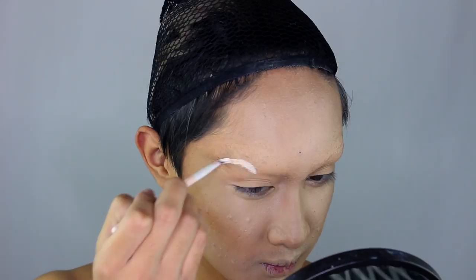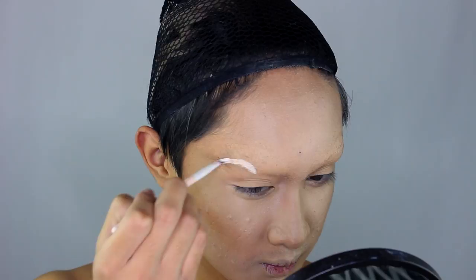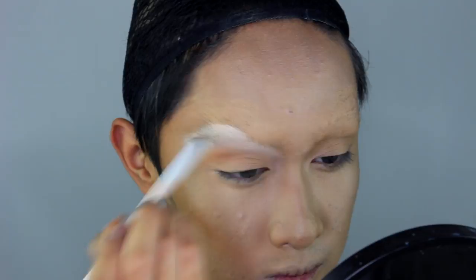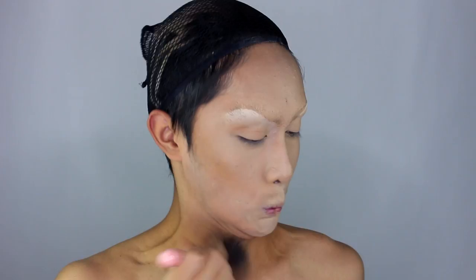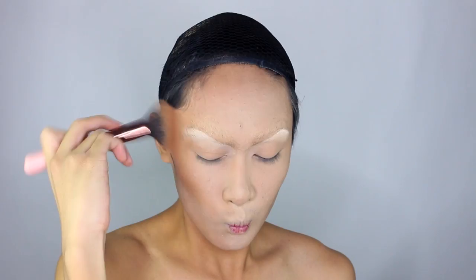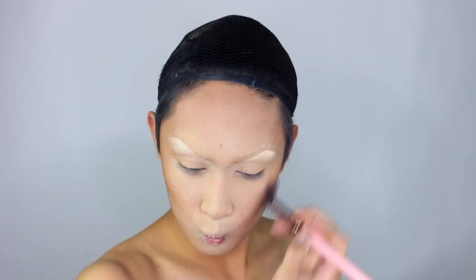The trick to using full coverage foundation is that you have to balance it with contours and highlights. The foundation is gonna hide all of the dimensions and redness and the different colors in your skin, so you're gonna want to add it back in so that you don't look like a cake face. I also do my brow highlight in the same step since I like to do all the cream makeups at once. I highlight my brow bone very sharp because it sets the template for how I'm gonna draw in the brows later. Once the creams are done, I set the face with powder — either translucent or matching your skin's highlight color — and use a colored dark powder to reinforce your powder contour. Cream contouring can only get you so far; you have to use a powder contour if you want that dramatic look.